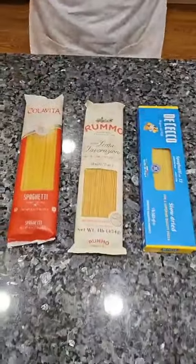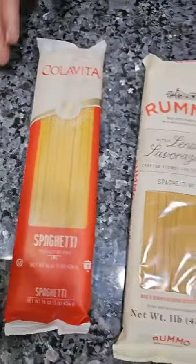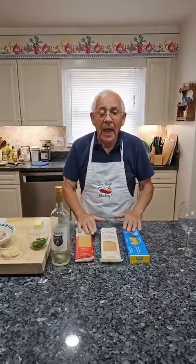We got three kinds of spaghetti over here. I want to ask everybody what kind of spaghetti you like. We got Colavita, Rummo, and Di Cecco. Let me know what kind you like and I cook the kind you say.